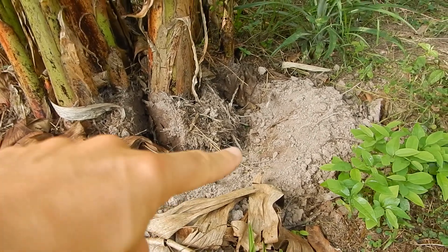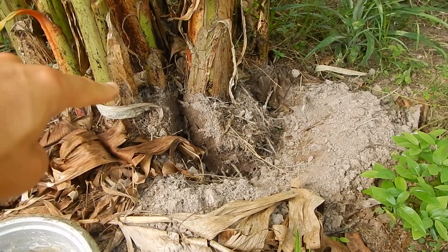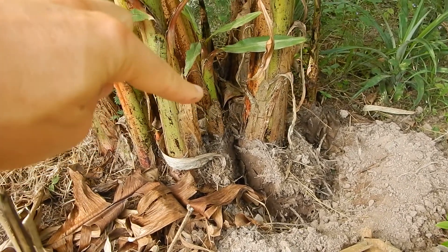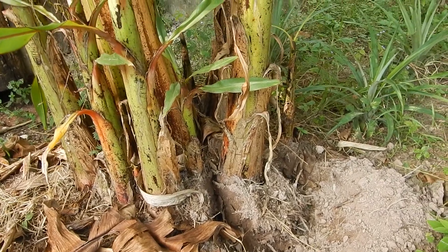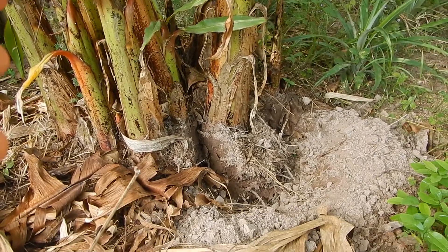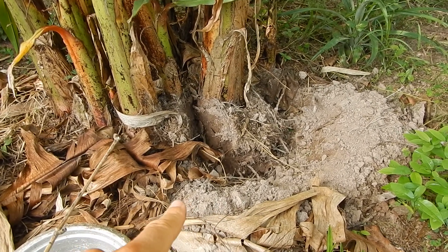To separate them, you dig around and take as much of the root as possible, then try to cut it away from the mother plant. It actually becomes a new mother plant, but you need to cut it as deep as possible and take as much of the root as possible.